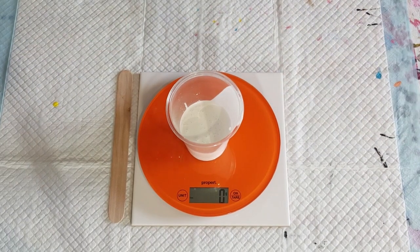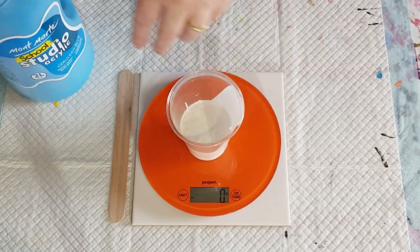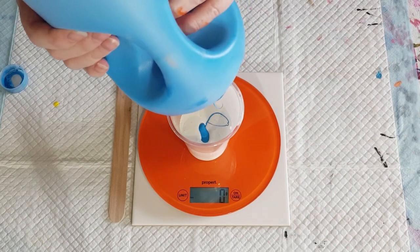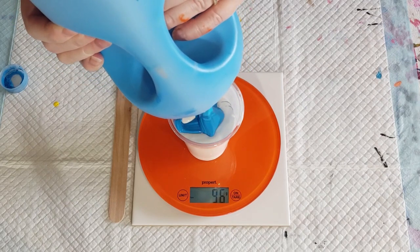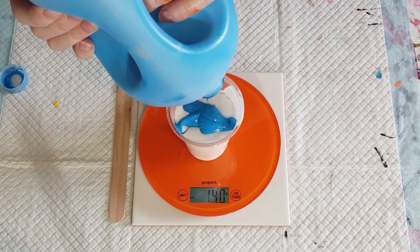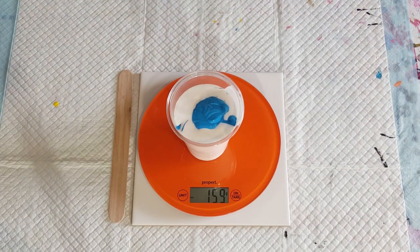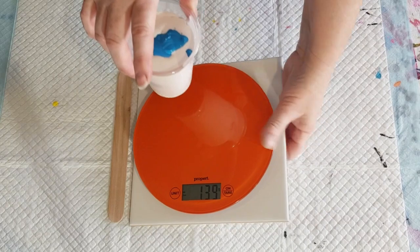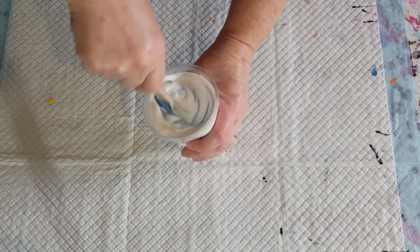We've got our glue and our GAK — zero the scale again. The paint is better going in last because it doesn't stick to the sides; it goes into the middle and gets coated, making it easier to stir. Otherwise the paint goes to the bottom and gets stuck. Now we need 150 grams of paint — see how it blobs out like that, nice thickness. I've gone to 159, that's fine. I can always add a little more GAK to thin it if needed.